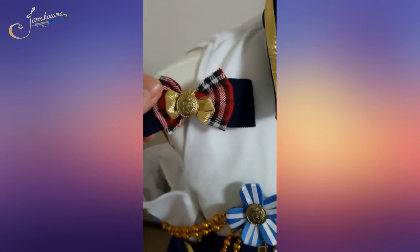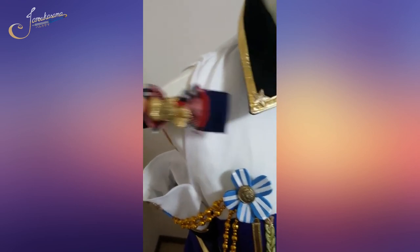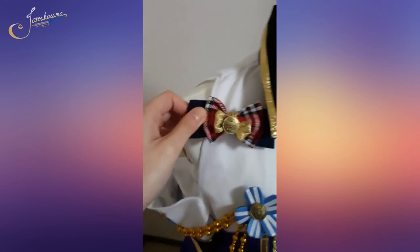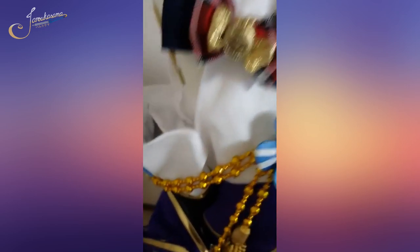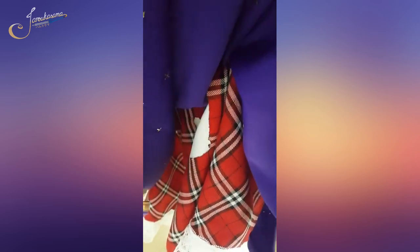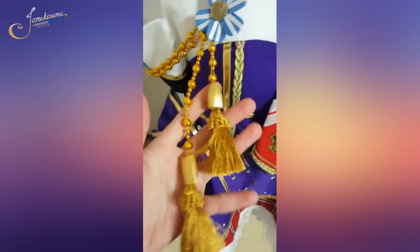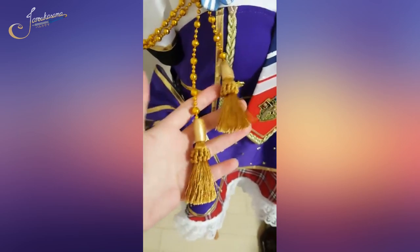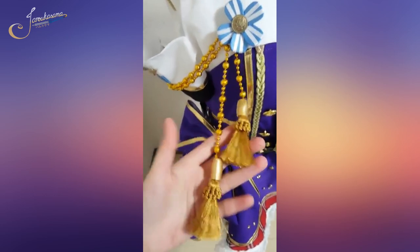The costume didn't come with this hair clip fin beret thingy, so I had to make one. It had to match the skirt, so I had to cut fabric from the skirt — that's supposed to be a secret, but now you know, so shh, keep it quiet! And this tassel I attached, because the one it came with died when I tried it on.